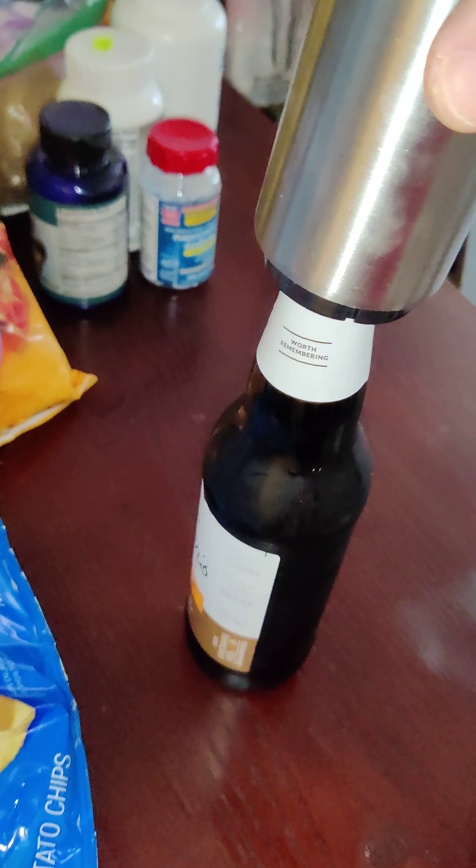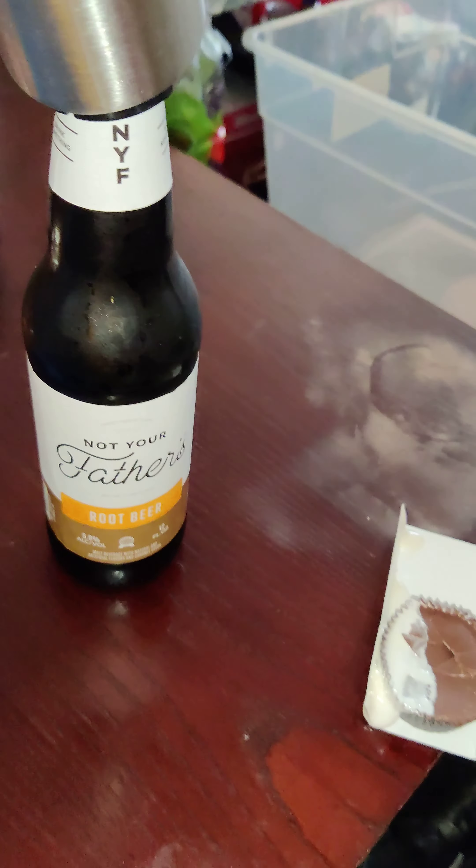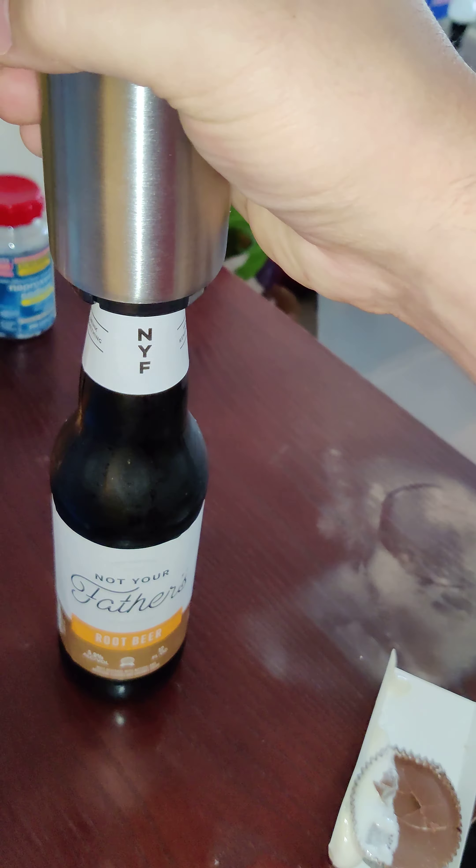So yeah, as you can see, it goes on top of the bottle. This is not your father's root beer — this type is actually pretty tasty, so I think you guys should try it. But yeah, so you just put this bad boy on there and take that bad boy off.